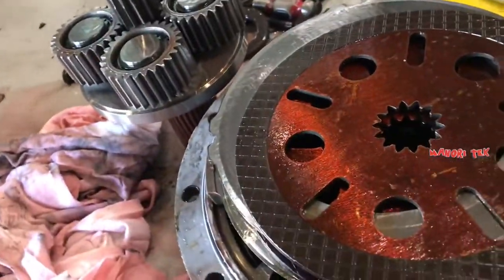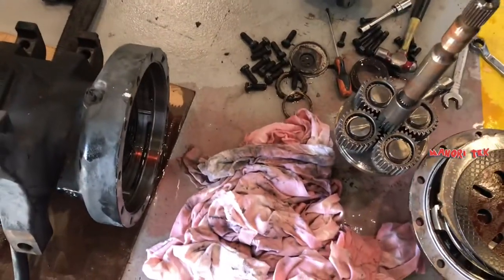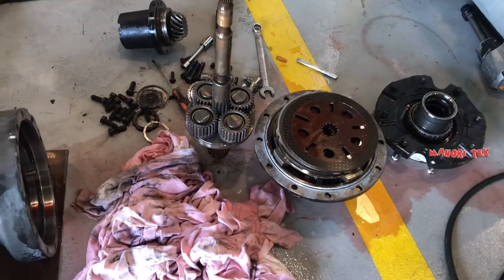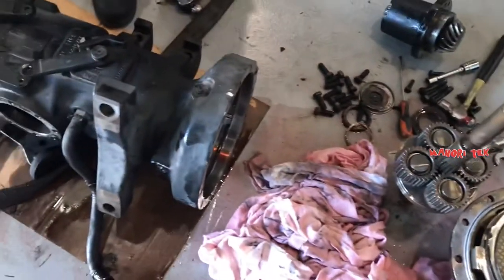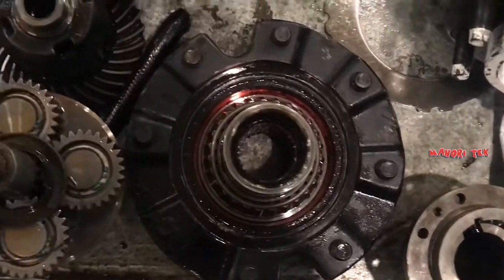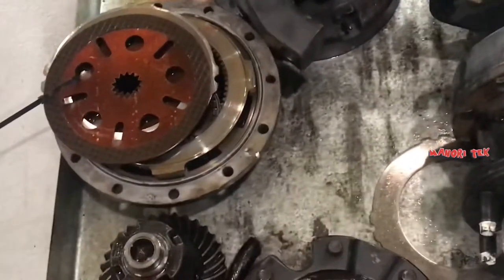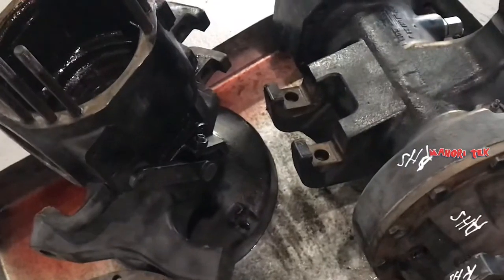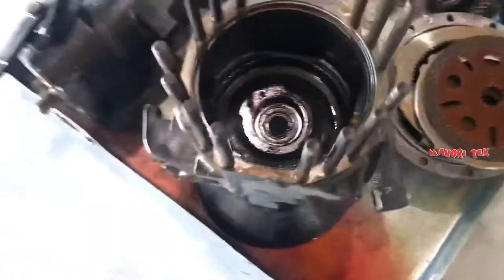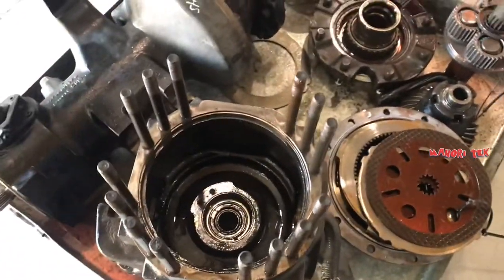Dadalawa lang ito — reference lang naman ito. Alos tapos na tayo — yung kabila na lang. Tapos, lahat ng bearing — ordering ko, pati yung mga O-ring, gasket, oil seal — papalitan na namin. Kung baga sa tagal nitong umaandar, sulit na. Yung papalitan, palitan na yan.